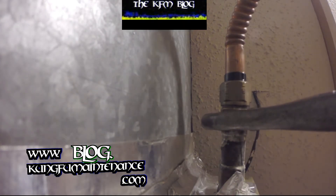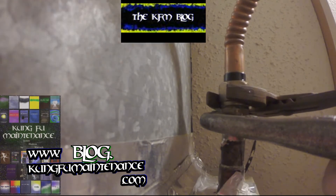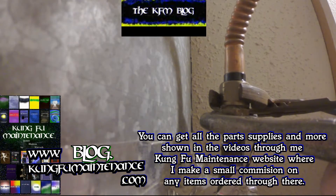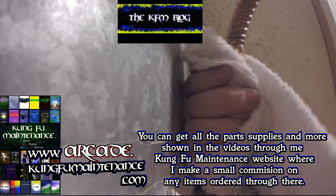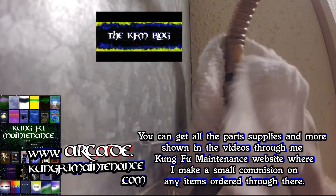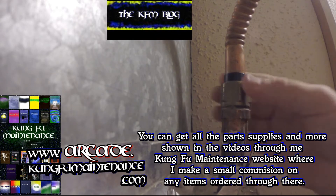Keep a little back pressure. Snug it up. Dry that off. And I'm going to test it out, make sure there are not any leaks there.